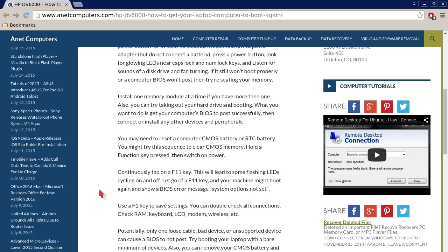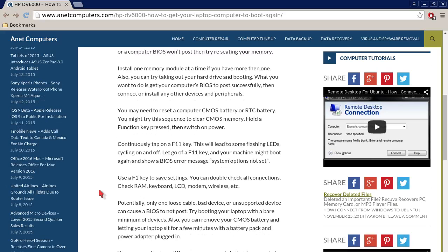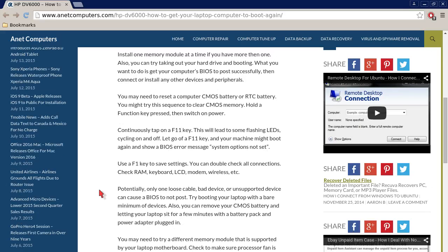If it still won't boot properly or the computer BIOS won't post, then try reseating your memory. Install one memory module at a time if you have more than one. Also, you can try taking out your hard drive and booting. What you want to do is get your computer BIOS to post successfully, then connect or install any other devices and peripherals.